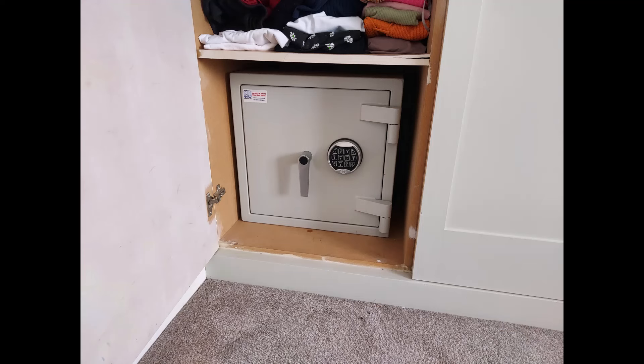This is our London size 0 Euro Grade 2 — a very heavy safe at 180 kilos — sitting on the base of a built-in cupboard. We had to do a bit of reinforcement on the base in order to get it to take the weight.